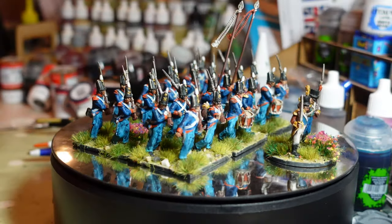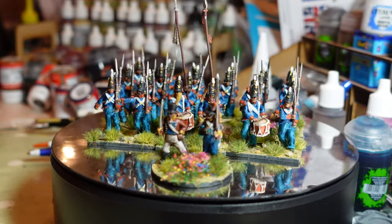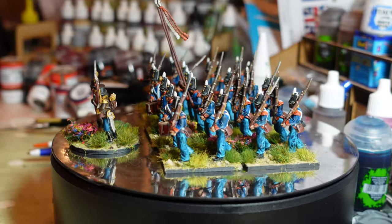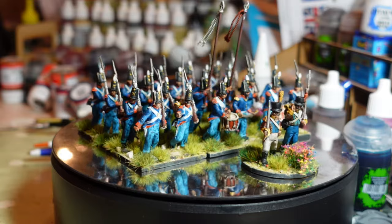Welcome to my channel, this is Dom, with an update on the painting I've been doing in the last couple of weeks. It's been a productive couple of weeks — let's take a look.